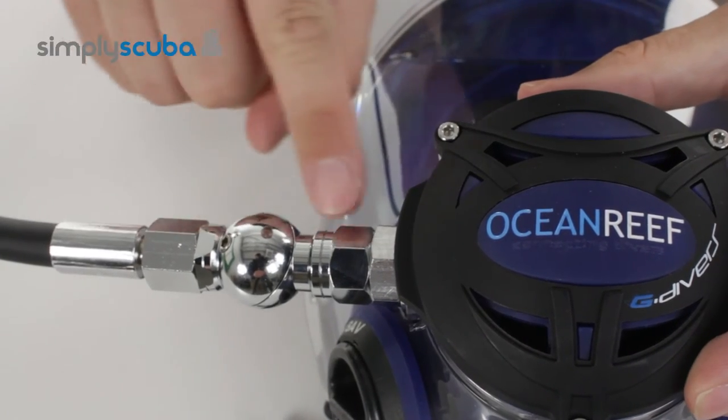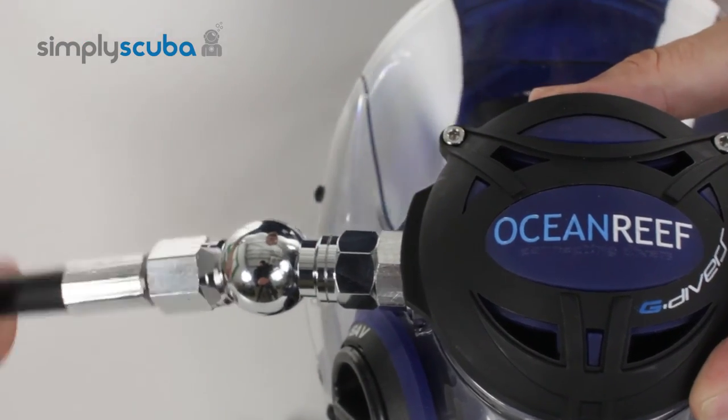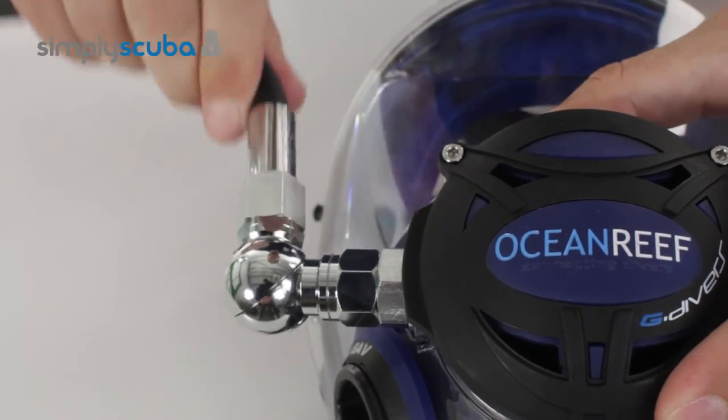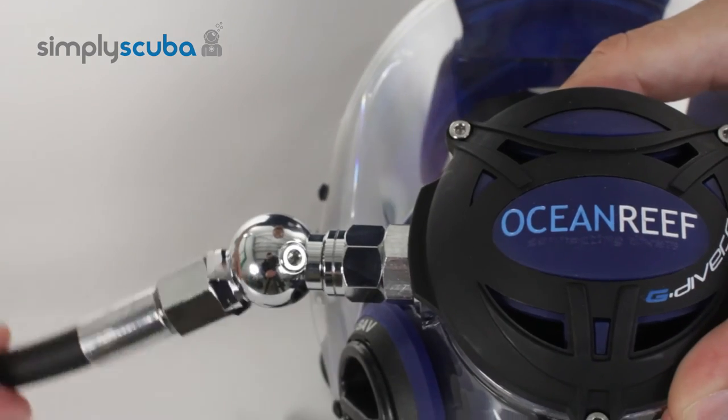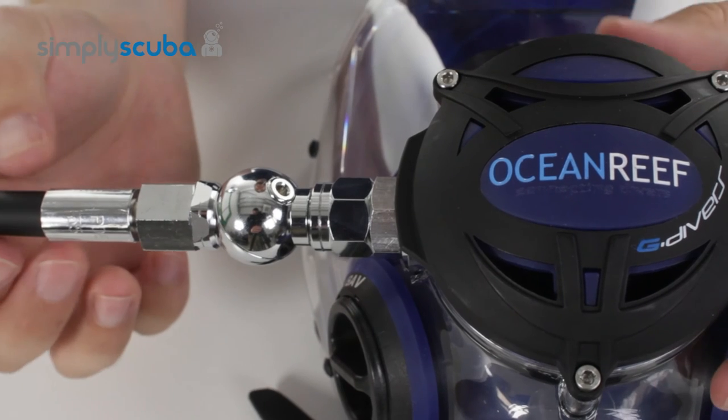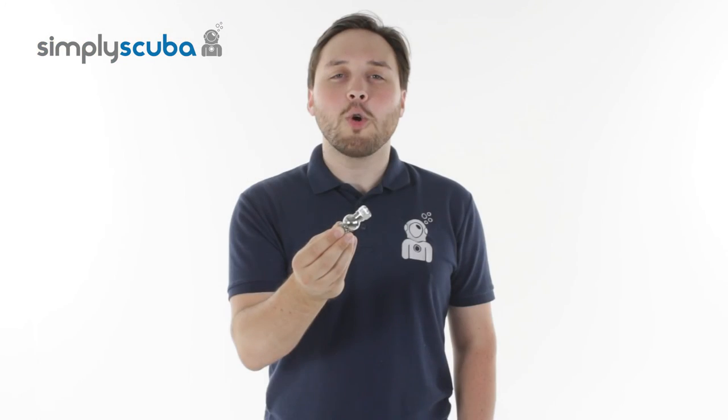So this is the swivel connection in position. It can turn around freely and have that hose coming out at any direction. Wherever you want to route your hose, it makes your life a lot easier. And that's the Ocean Reef Neptune Hose Swivel Connection. Thanks for watching.